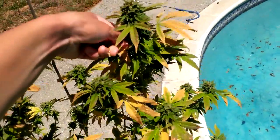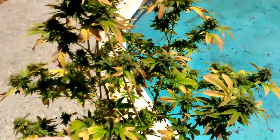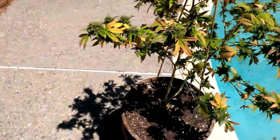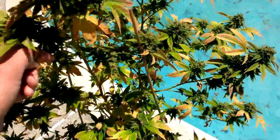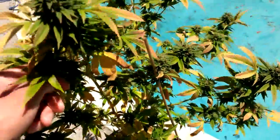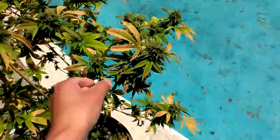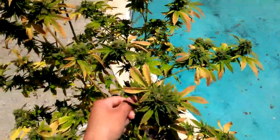When you flush, you do want to see yellowing. And even before that, I usually get a little bit of yellowing middle to the end of flower, which is something I've been experiencing ever since I've been growing. I run organic, so you're going to see some yellowing — from what I've heard and my experience also.